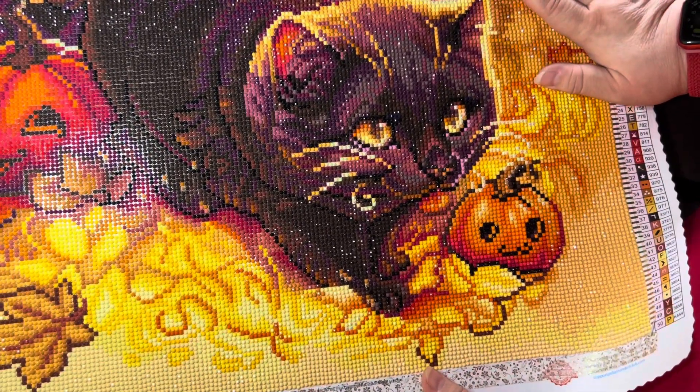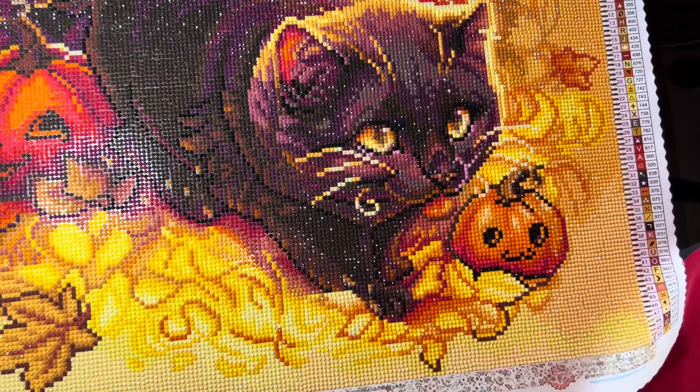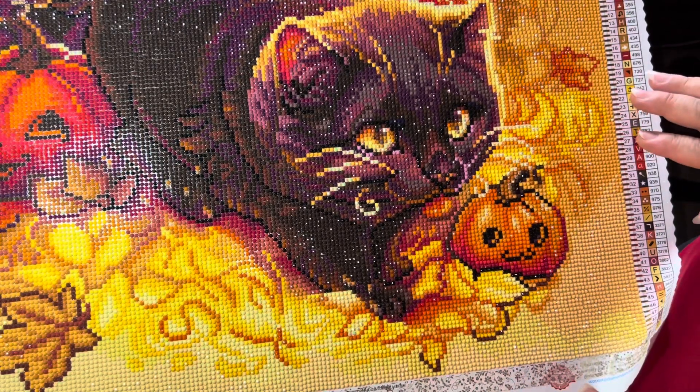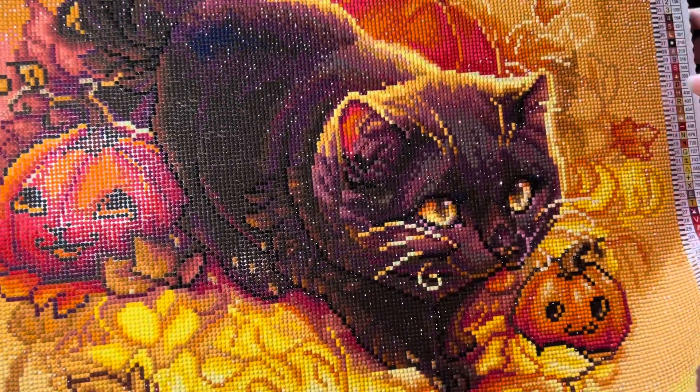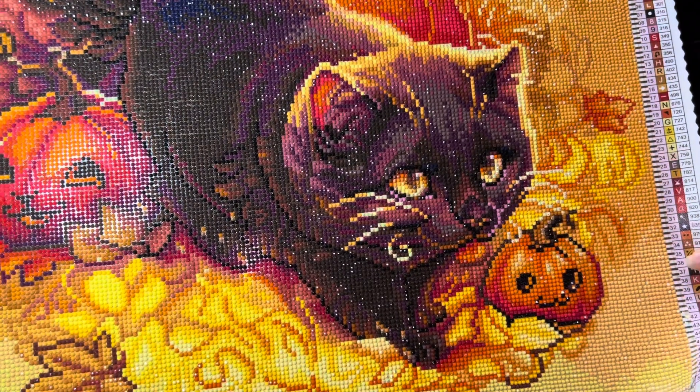One to ten points, I give it ten points — it's gorgeous. I don't know if it's still available. If it is, you should grab it. I cannot remember right now if it was a limited edition or not, but this is beautiful. I cannot say nothing bad about it, it's just gorgeous.